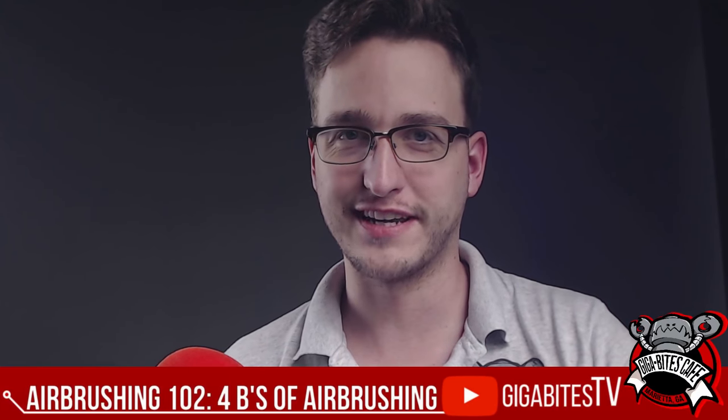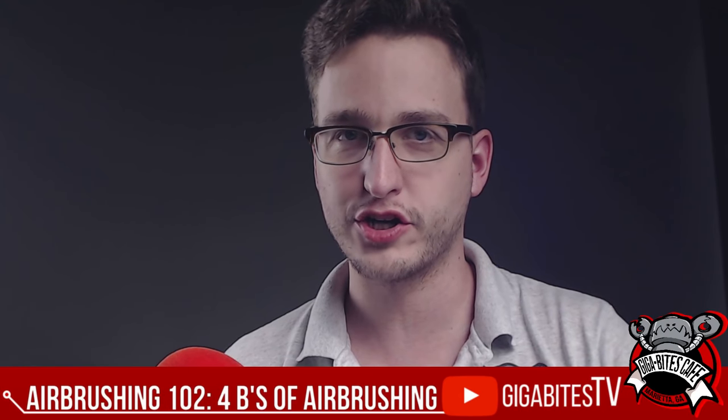Hey everybody, it's me, John Caspian. Today we're covering Airbrush 102. Let's get it started with our good ol' intro splash. Here we go.